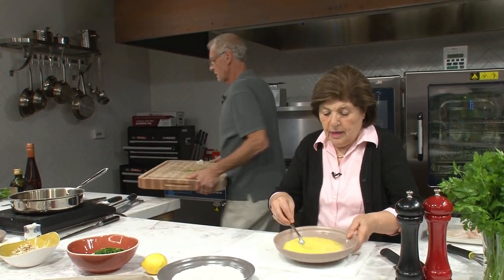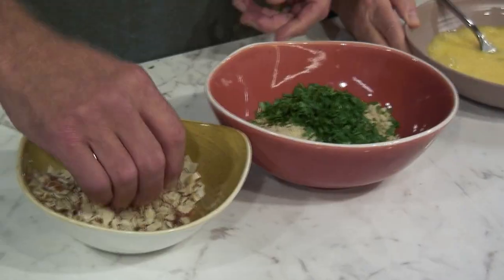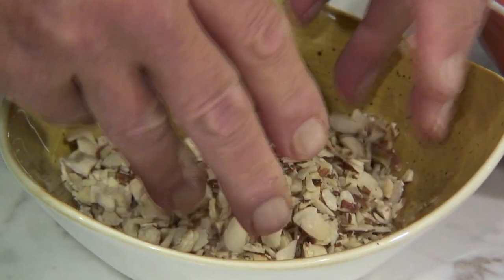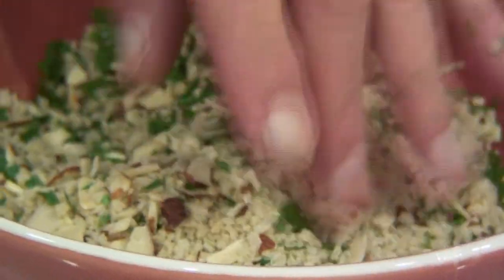We have an assembly line going on here. I have sliced almonds, and you don't even have to chop them. What I do is just take my hands and break them up a little bit — it saves a lot of trouble from trying to chop them with a knife. If you put them in a food processor, you'll destroy them. I add that to the breadcrumb. Could you put some salt and pepper in there? So that's our coating mixture.